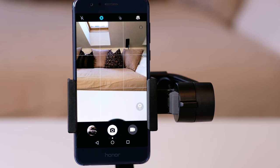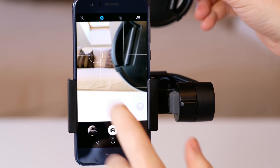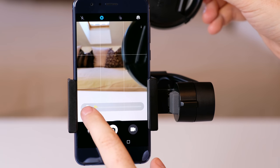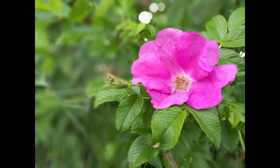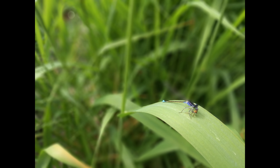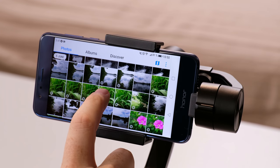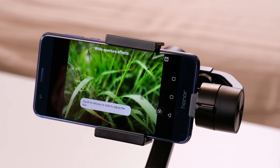One of my favorite features of the Honor 8 camera app is the wide aperture mode, also called Bokeh mode, where the software creates a shallow depth of field like when you shoot with a DSLR and a fast lens. Especially when you want to capture details, this mode produces very nice pictures. You can set the simulated aperture from f0.95 to f16. In this mode you also have the opportunity of post-focus — open the picture in the gallery, marked with an aperture symbol, and you can set the focus point wherever you want.